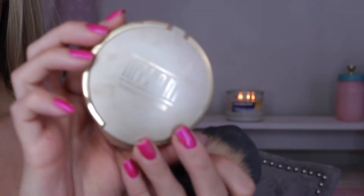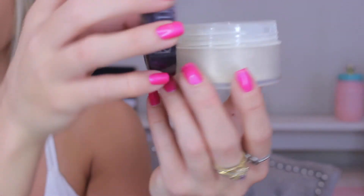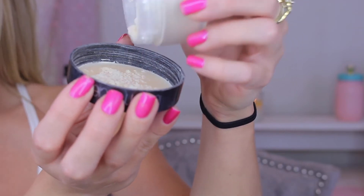I wanted this look to be really full coverage, so I went in with the Milani Powder Foundation and an Elf Kabuki Brush to set all that foundation in place. It also gives you a softer, full coverage look. I know it seems like a lot of coverage, but it makes your makeup last all day. To set my under eyes I'm going in with my Laura Mercier Translucent Setting Powder — I do this every single day. I'm applying this with my Sigma Tapered Highlight Brush anywhere that we put the concealer and highlight.